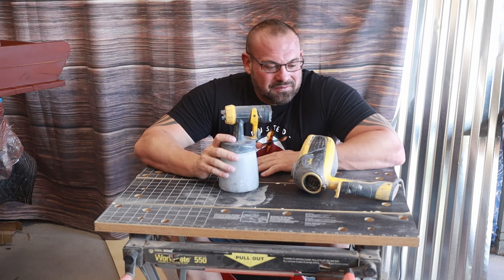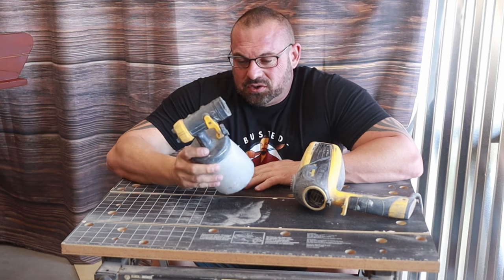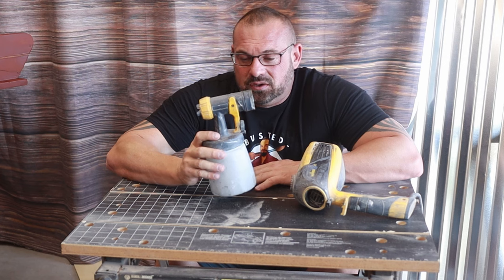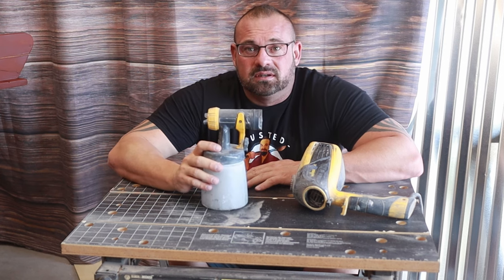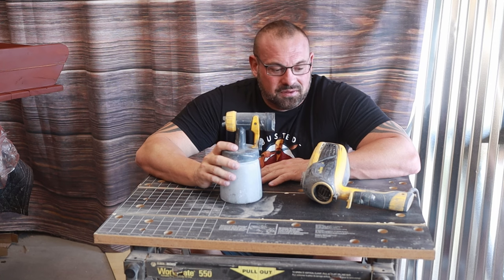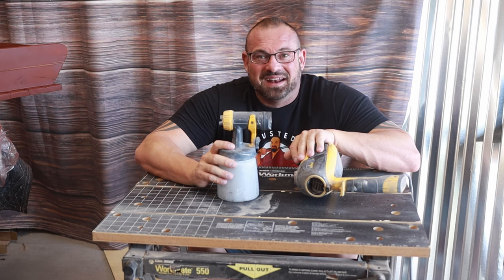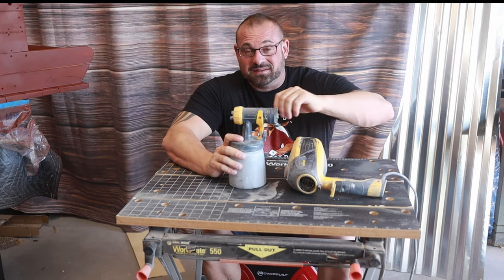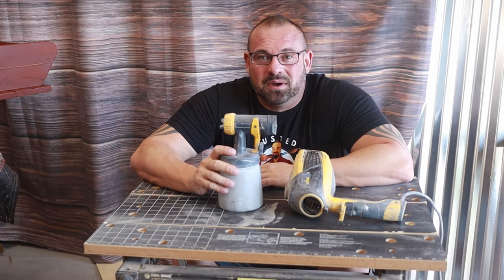Hey guys, Dean here with Busted and Buffed. I get a lot of y'all asking questions about this Wagner sprayer and my mixture and stuff. I've been very reluctant on doing a tutorial video because there are hundreds of videos out there that pretty much read off the directions — the correct way — and that's not how I use it. But y'all keep asking so I decided I would go ahead and show you how I use this Wagner sprayer.